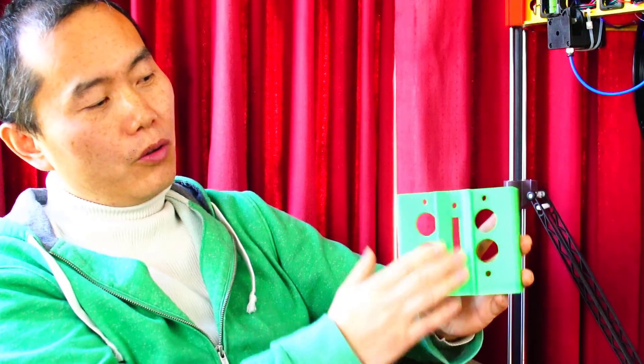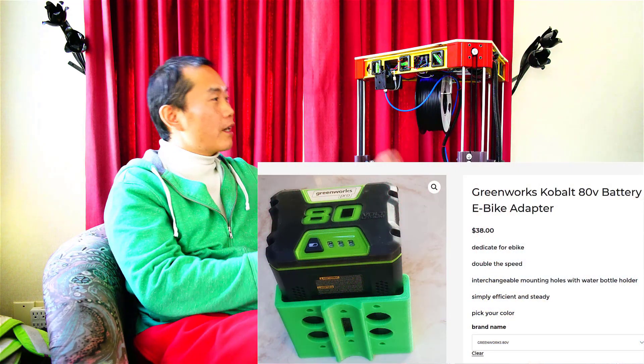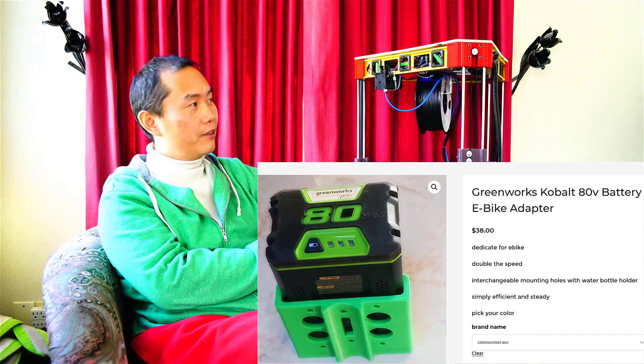Take this module — this is a Greenworks 80V battery adapter for an e-bike. You can just hook it up on your e-bike frame right away. This module is pretty much the same size as my hand. If you print it on a Cartesian 3D printer, this module probably takes you a whole day — I'm not kidding. With the delta 3D printer, this module takes less than three hours. It's way faster.